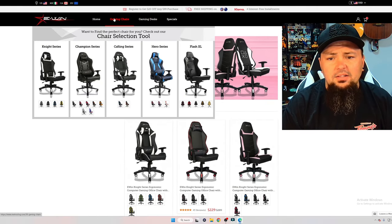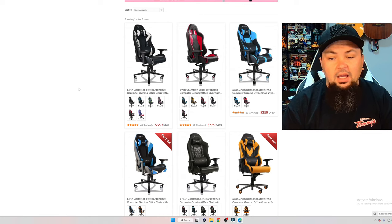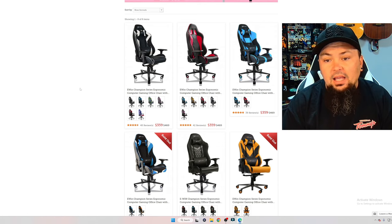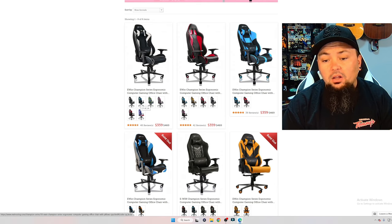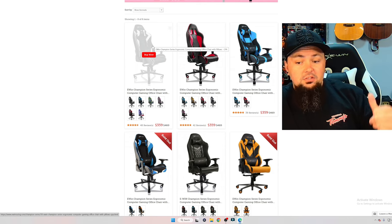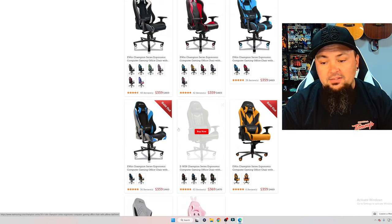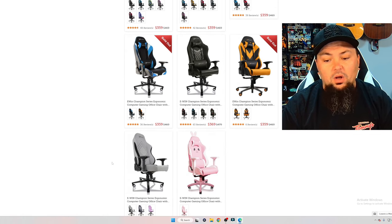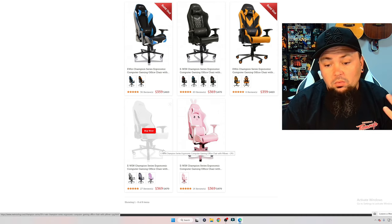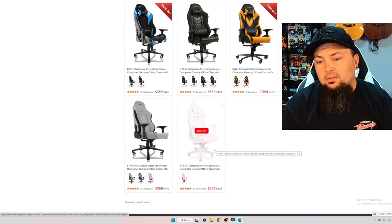Let's check out the Champion Series. They have a lot of different options for colors, stitching, and design on each chair, and within each chair there are different color variations. The one I'm sitting on right now goes for $359 — with the coupon code MonkeyFlop you get an additional 20% off. They also have diamond stitching available, a fabric non-leather option in a couple of colors, and even a bunny ears style option.